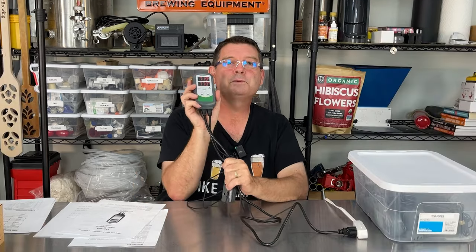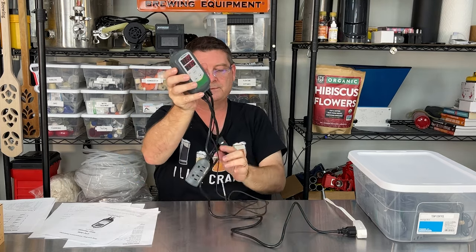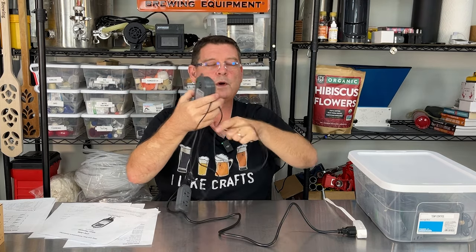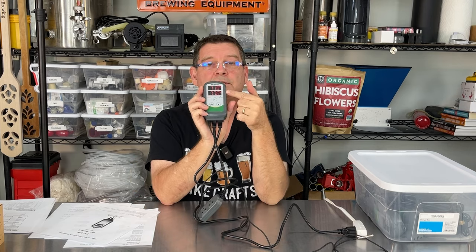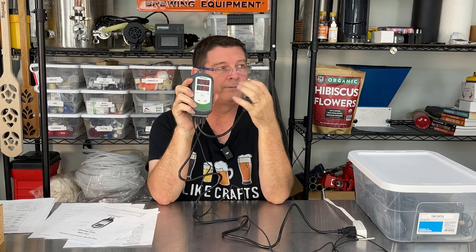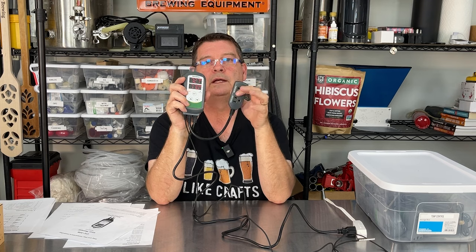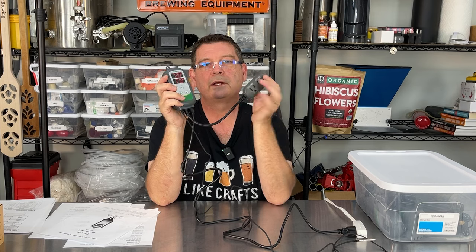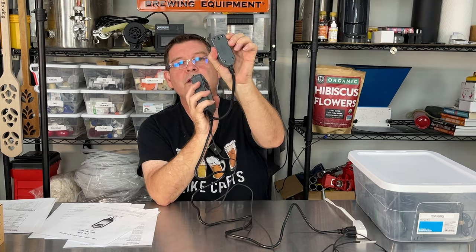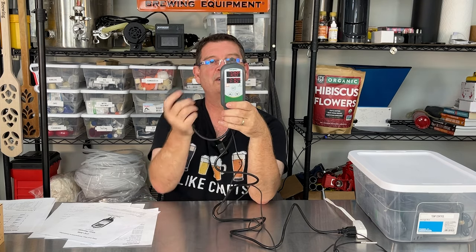It's super simple to configure. You have the long probe — plenty of length. If you have a thermal well, you can feed them in, no problem. You can see the reading right there on the display. You can use just cooling, just heat, or both. If you're fermenting in a garage that gets up to 80 degrees during the day and 50 at night, you'll want to use heating and cooling. If your garage is air-conditioned or temperature-stable like a basement, you can get away with just one. There are also little mounting hooks so you can hang this on the wall.